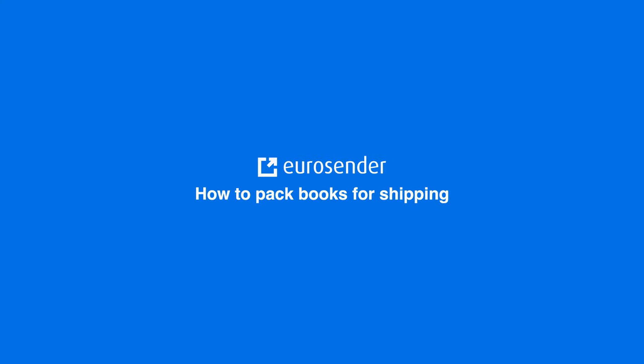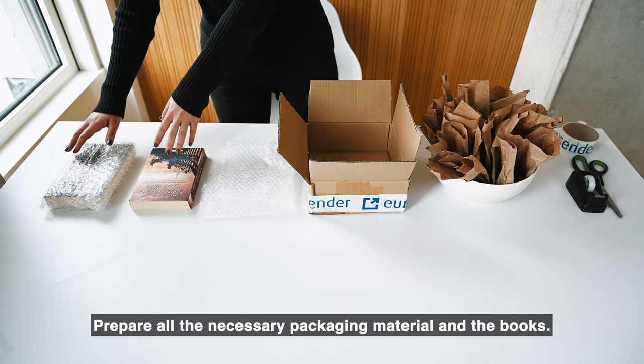Welcome to the EuroCentre Packaging Guide for Books. Prepare all the necessary packaging material and the books.